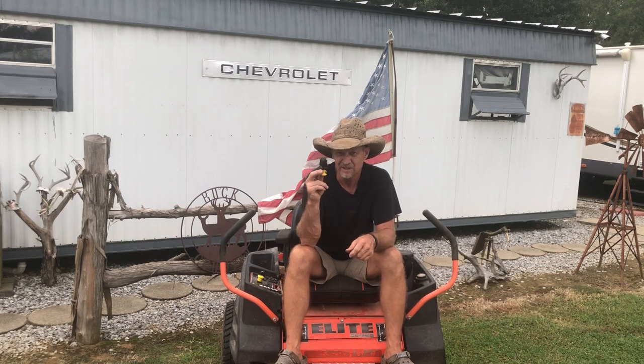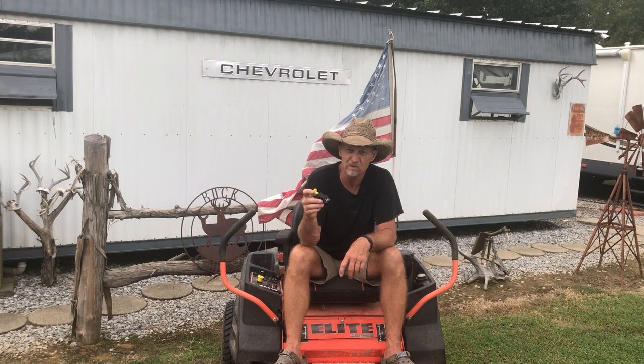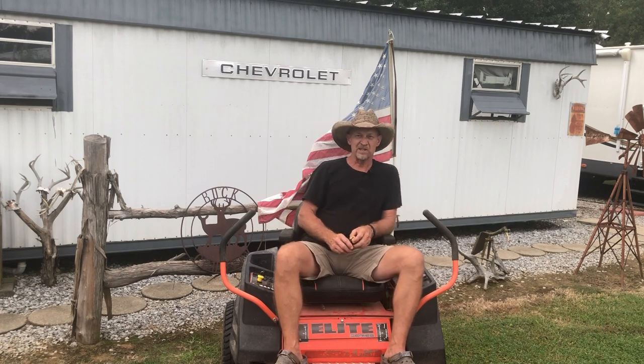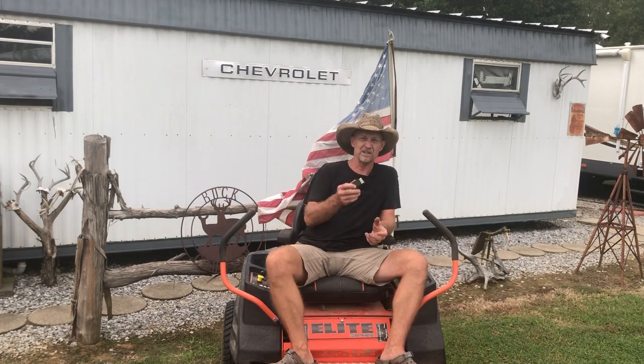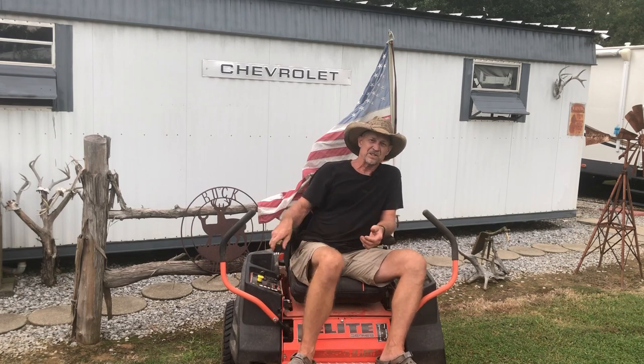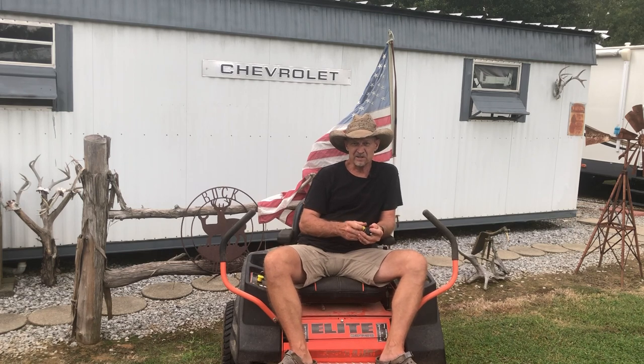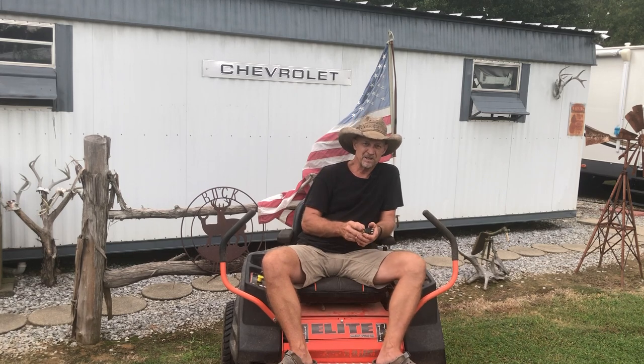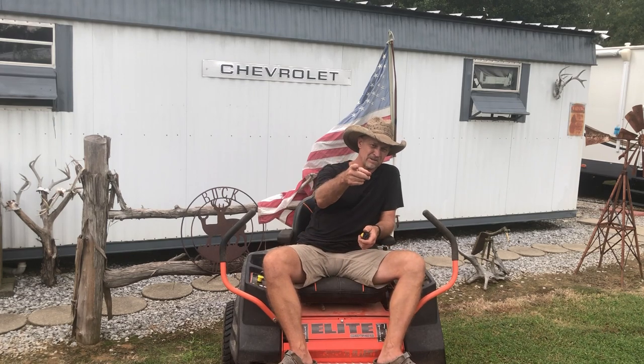A lot of times this switch is only about $20 to $30 — I think the one I ordered was around $28. I hope this helped someone out. Now you can see how simple that is and not go pay a mechanic $150 to do what I just did in five minutes. Order your own switch, test it out, fix your own lawnmowers. If you like these little videos, please give me a thumbs up and share my videos — that's the best way you can help me grow my YouTube channel. I hope y'all have a great day. God bless. See y'all next time.